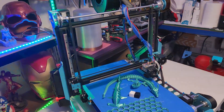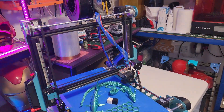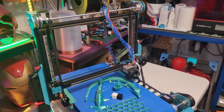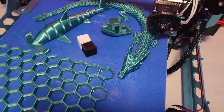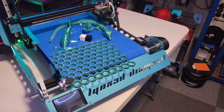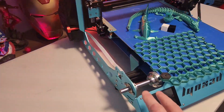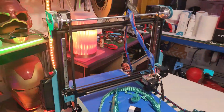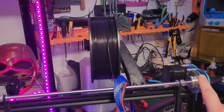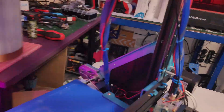It has a 24-volt heat bed which is 310 by 310. The blue belt is for better adhesion on all prints — normally they have the white belt, but this is the improved belt and it definitely works a lot better. It has full metal roller parts which are the belts themselves, and belt tensioners to tension the belt.